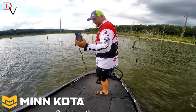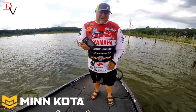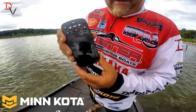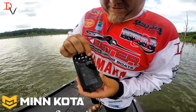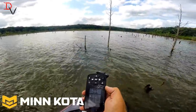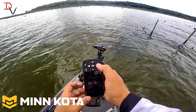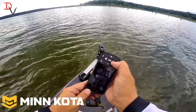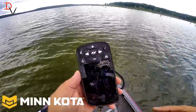We have our iPilot Link remote here. I tried to destroy it with a Rhino Ag Tiller, but we're gonna jump in and see if it works. The touchscreen won't work, so I hit the checkmark button — it's loading — and there's my controller. Now let's see if it'll run the iPilot. Turning our prop on — it's working. There's our prop off. Reduce our prop down, turn our prop on. Now that is Minn Kota Tough. Look at that whack it took from that Rhino Ag Tiller.